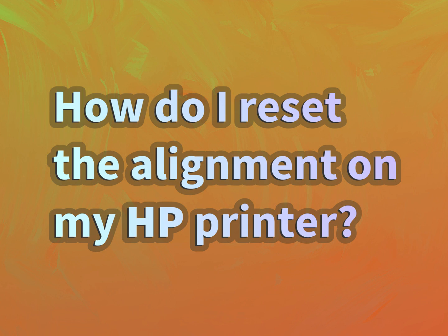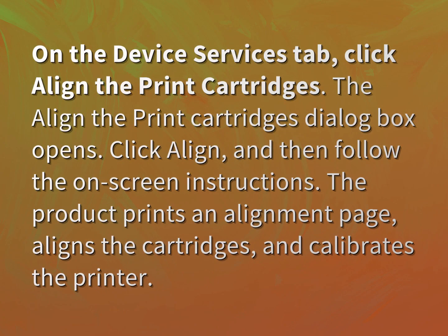How do I reset the alignment on my HP printer? On the Device Services tab, click Align the Print Cartridges. The Align the Print Cartridges dialog box opens. Click Align, and then follow the on-screen instructions.